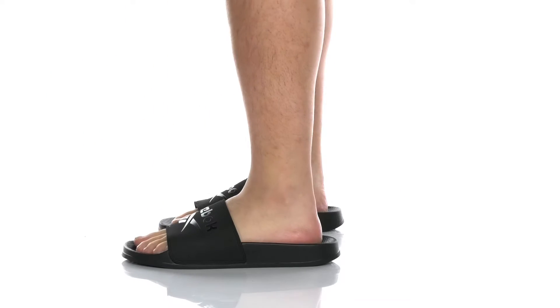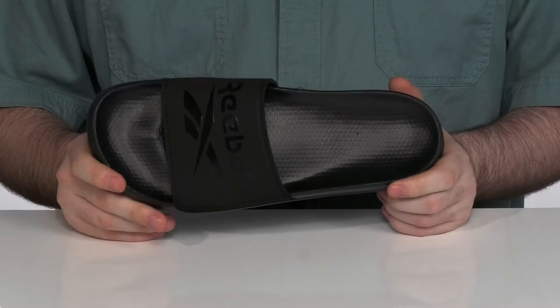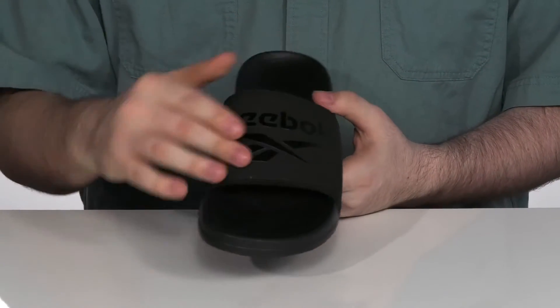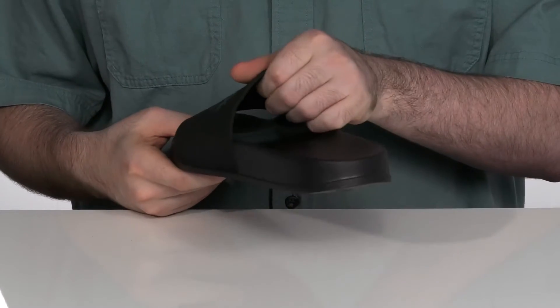Whether it's post-workout or just a lazy day, kick back and relax with this slide from Reebok. This silhouette uses a textile upper that's cushioned with some extra foam on the inside for comfort.